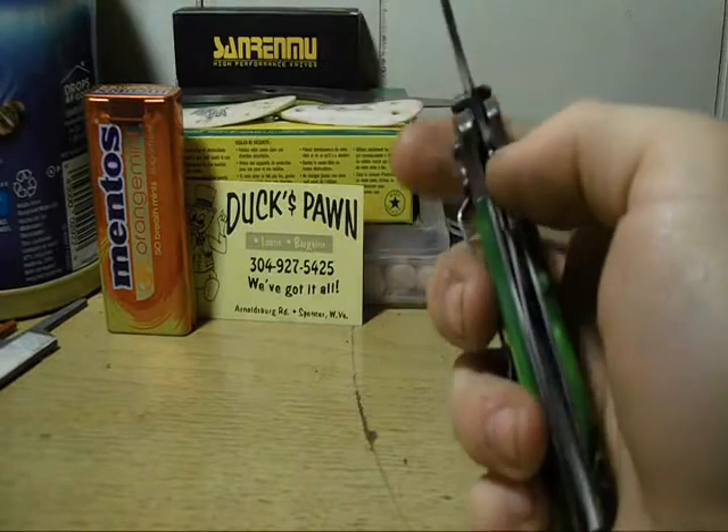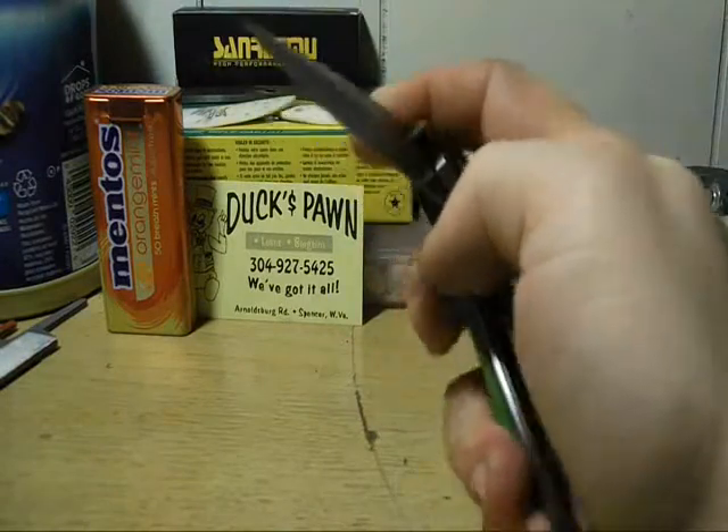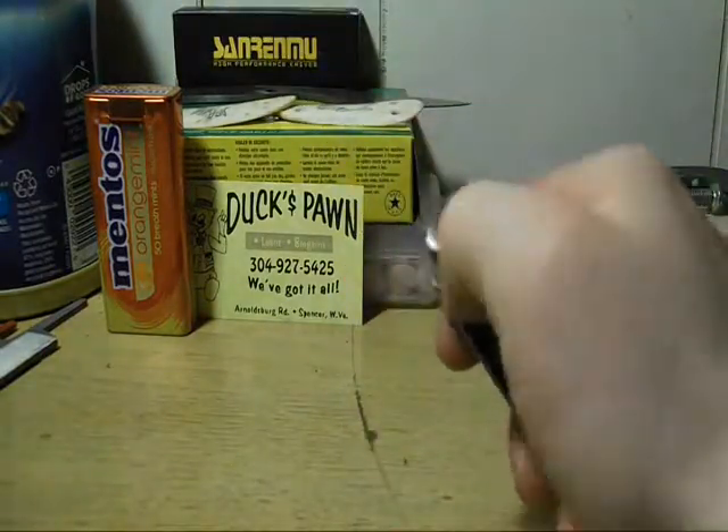I've been carrying this around for a while trying to get the lock to loosen up, because the lock was real stiff. It's just now getting to where it doesn't hurt my thumb to close it, but it's real smooth now.